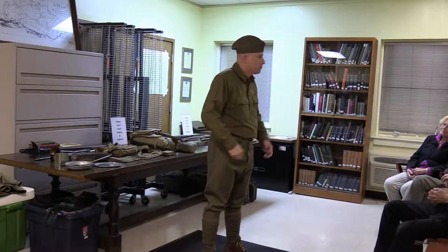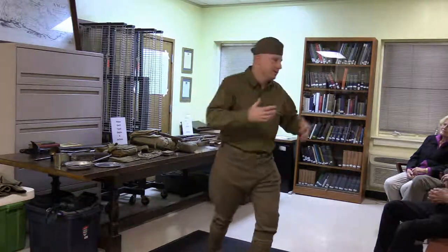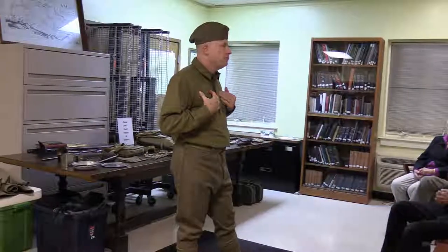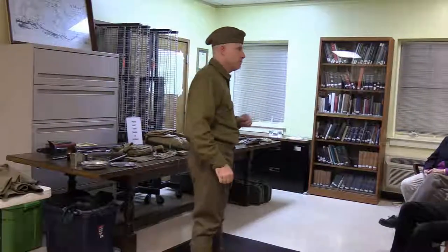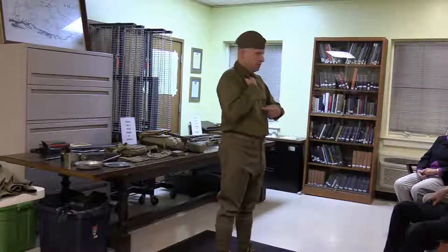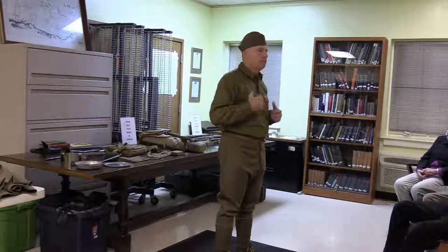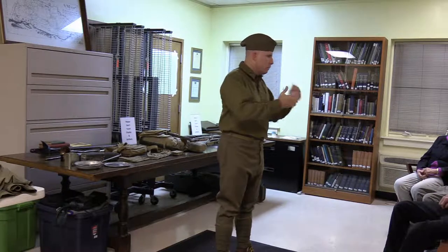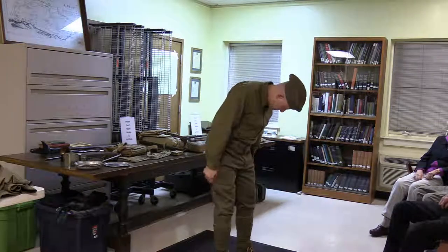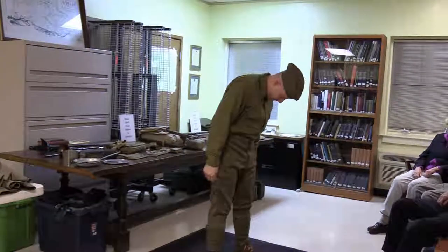This is a Model 1916 wool service shirt — a heavy wool work shirt. It's a little uncomfortable in here right now but it's wool so it breathes. This would have been the common issued shirt. Sometimes on parade they would have worn a black tie, but going into combat or on overseas campaigns they wouldn't have worn the tie.